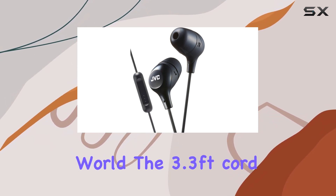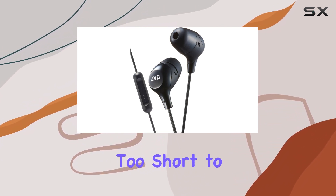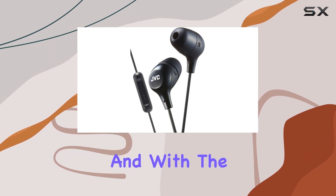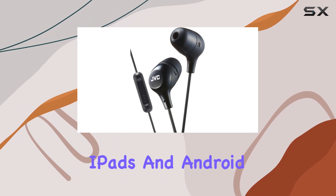The 3.3-foot cord is just the right length — not too long to get tangled up in, but not too short to limit your movement. And with the 3.5mm gold-plated plug, it's compatible with iPhones, iPads, and Android devices. Versatility is always a plus.